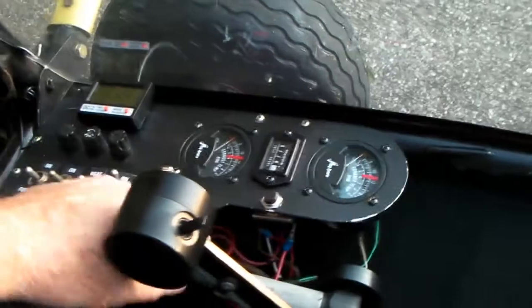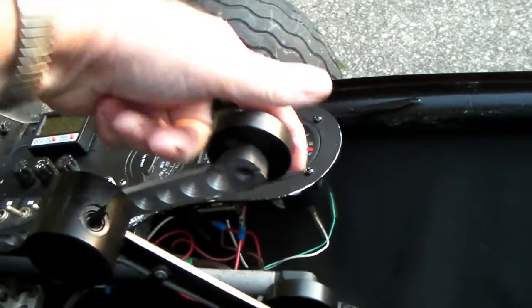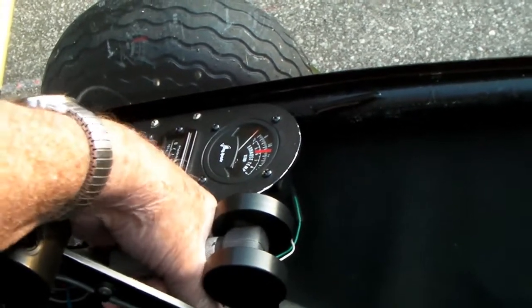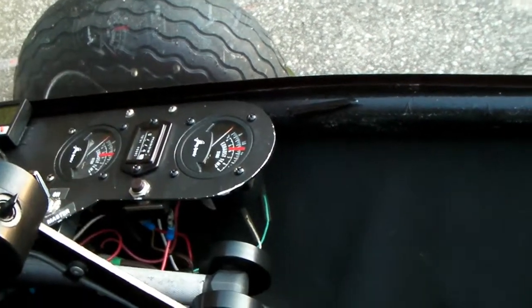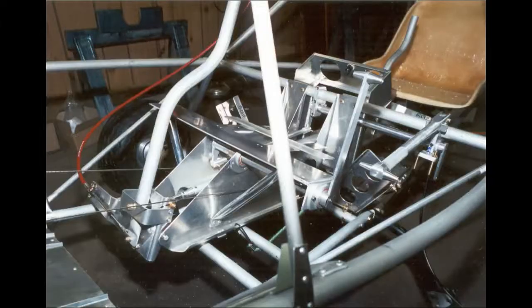The brake lever — I can pull one lever if I want to turn real tight; they call that differential braking. Or I grab hold of this knurled part here if I want to put them both on. So for stopping I do this, and for turning tight I can do that. That helps you park the airplane.